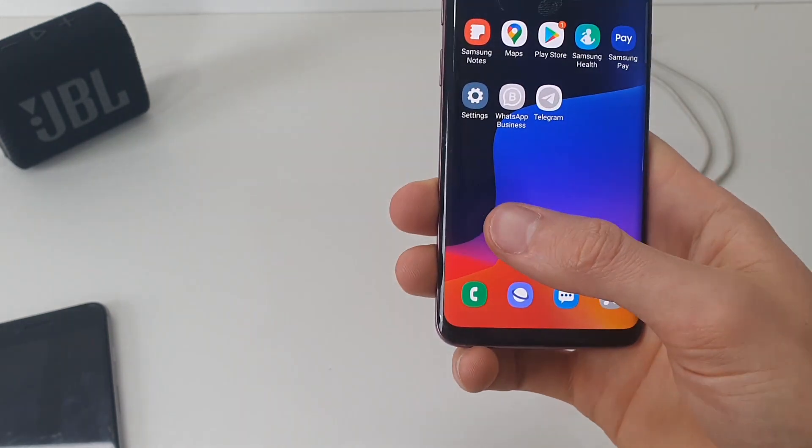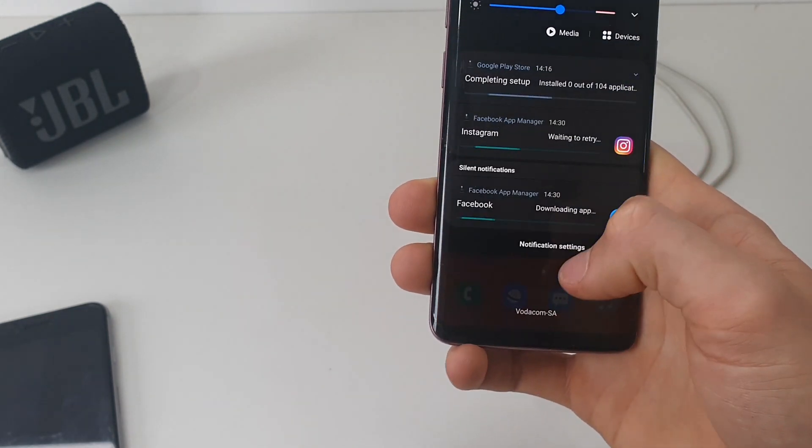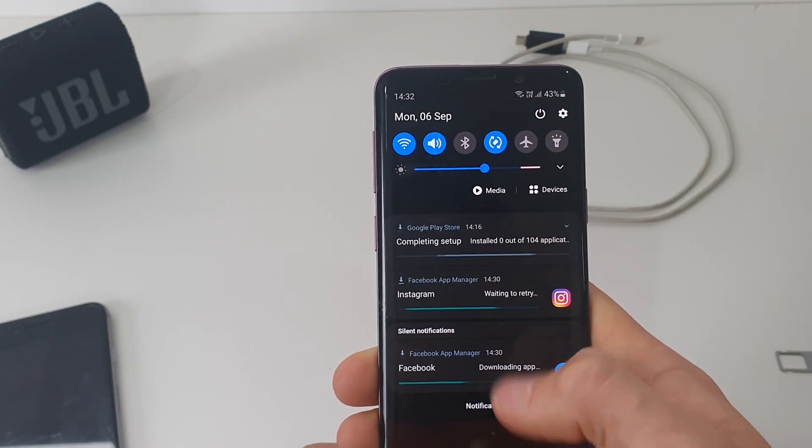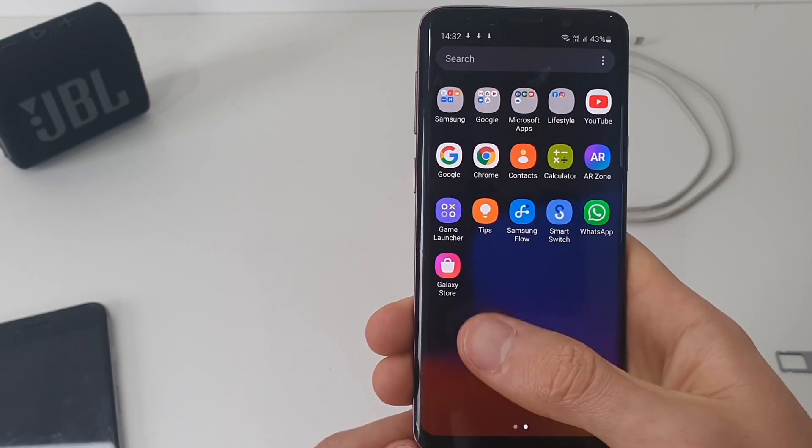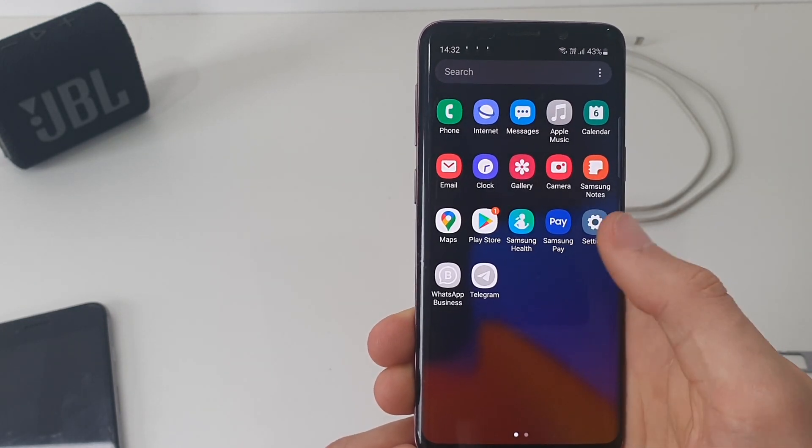And that's basically it. You'll just have to wait depending on your connection and how many apps you actually had — they will all install eventually. My connection is a bit slow, but that's basically it.